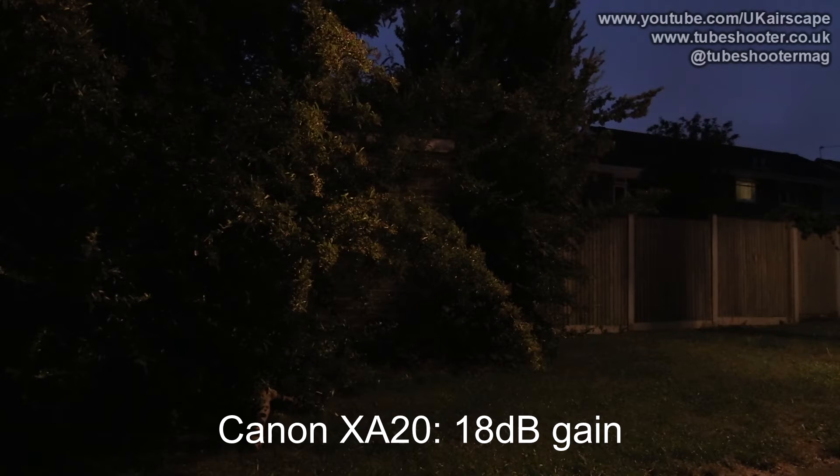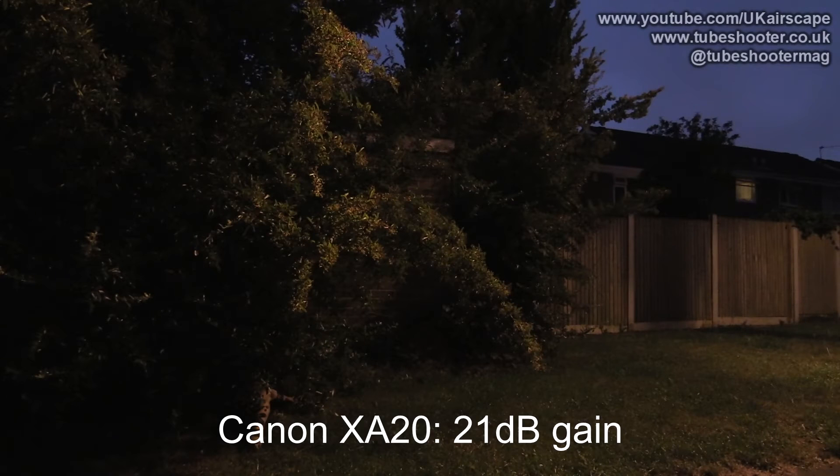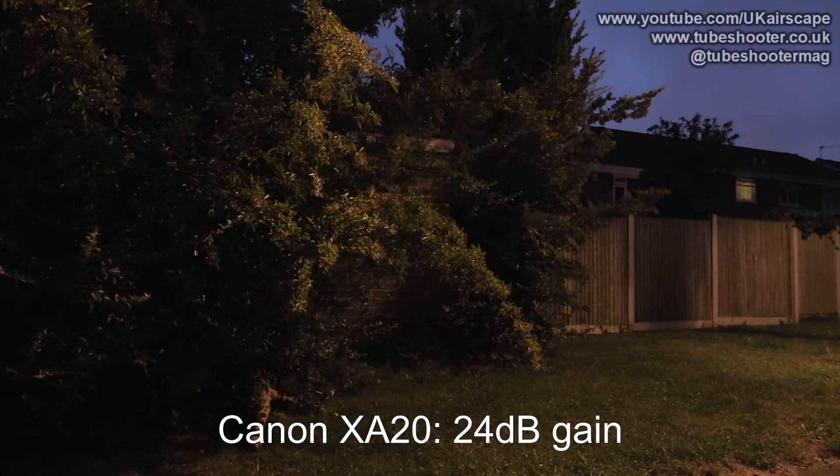The bush — or tree, call it what you will — on the left is obviously in shadow on the far left of the screen. It's being lit on the right by a streetlight, which is about 15 to 20 yards further to the right of screen, and is actually quite a bright streetlight. As you can see, it took until we added quite a lot of gain until the image started to actually be visible.